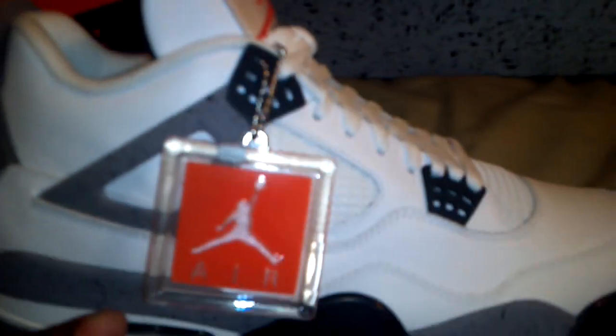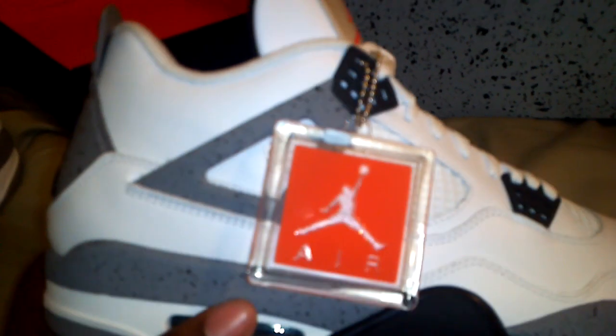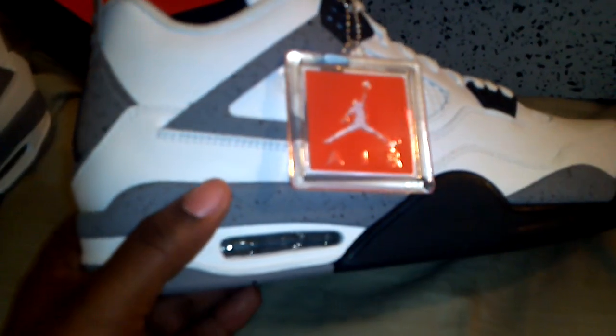Inside you've also got the shoe tree, and there's actually tissue paper under the shoe tree — I didn't even notice that. But yeah, it's really nice. The cement print on this is really really nice — I actually like these better than my Black Cement 3s. I like this cement print better than the one on the 3s, in my opinion. Real dope.